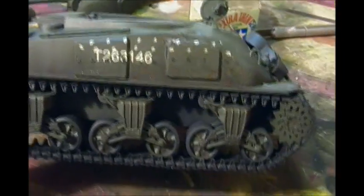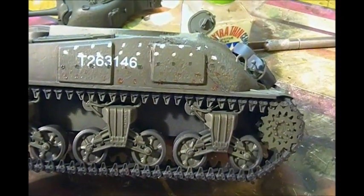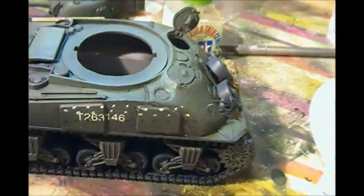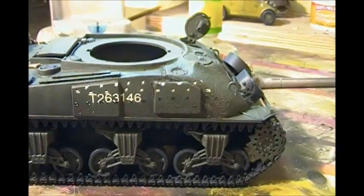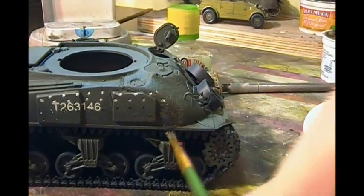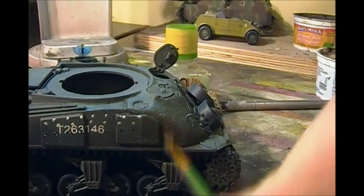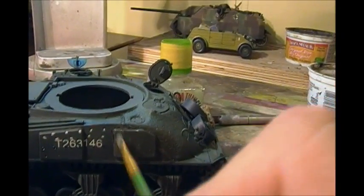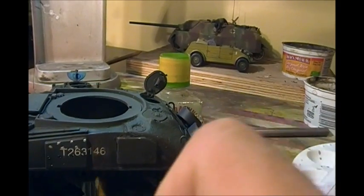Here's a tip: when doing this dot-type weathering on a big flat surface like the slab side of the Sherman, start with your darker colors on the bottom and work your way up. I've got wash brown on the bottom, then field gray, then buff, then white on top. Take the brush and stroke downward — you're creating shadows at the bottom and highlights toward the top. It's almost like color modulation.